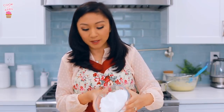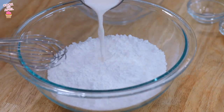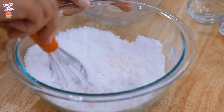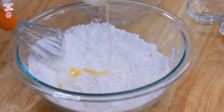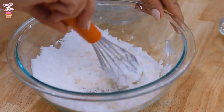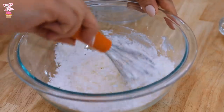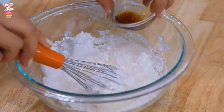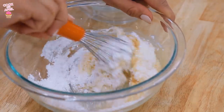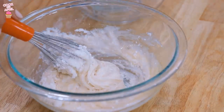In a bowl, place your powdered sugar and gradually add the whole milk — just gradually add it and mix. I'm gonna do maybe half for now. Then add the melted butter and the salt. It's looking like a good glaze, but we don't want it that thick, so keep adding milk to the consistency you like. Keep mixing and add the vanilla extract. I want it to be a little thinner, so I'm going to keep adding a little milk.